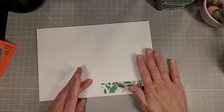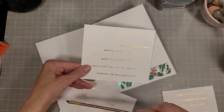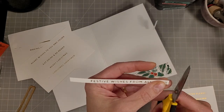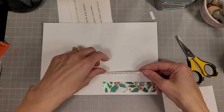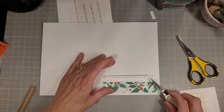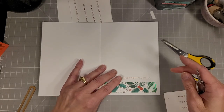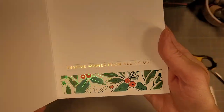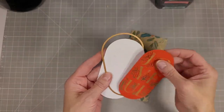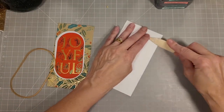Next I took a scrap of the cardstock we had already foiled and stenciled, trimmed it down to four and three-quarters inches wide, and added some glimmer foiled sentiments from the Glitter Wishes Sentiments foil set from last year. I've taken many sheets of cardstock and foiled all of these sentiments on them, spaced far enough apart to use the coordinating dies to cut them out — similar to the sentiment strips you can get from places like Simon Says Stamp but created by me. I add that inside sentiment to dress up our card.